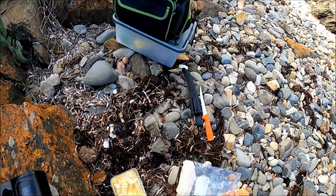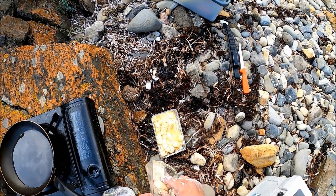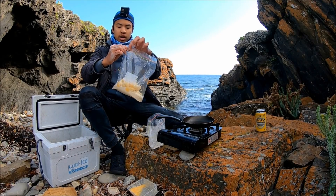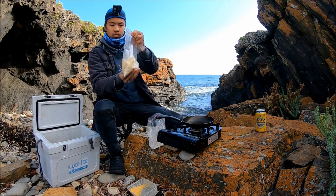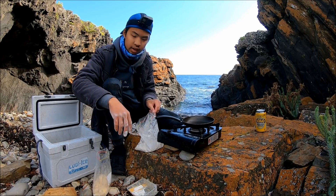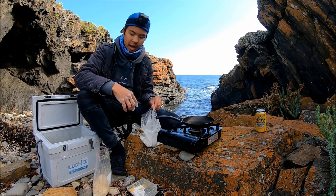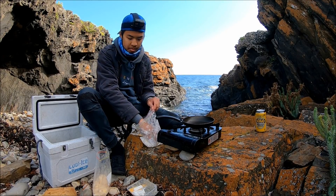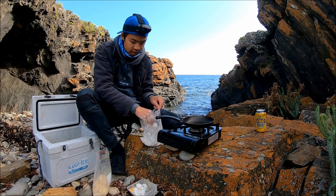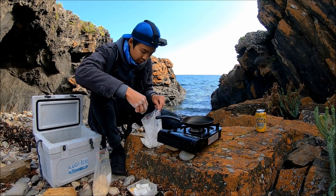Give it a good mix so they're all evenly dispersed. Now our next step is we're going to chuck the squid into the panko crumbs. Now that they're in the panko crumbs, we're going to give it a good shake. It's always good to prepare all this before you leave because it just makes things easier — all you have to do is dip it in the flour, drop it in the egg, and then splash it around in the panko crumbs. Just makes things a lot easier and more efficient.